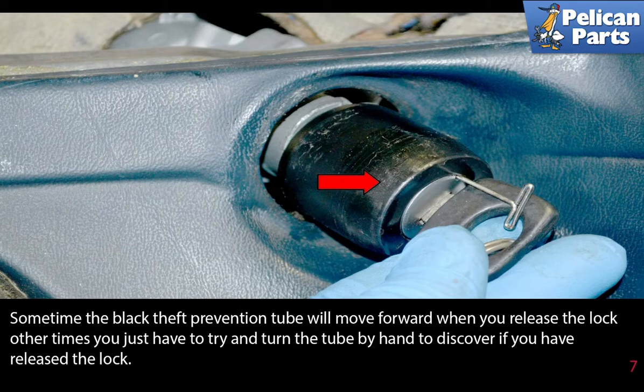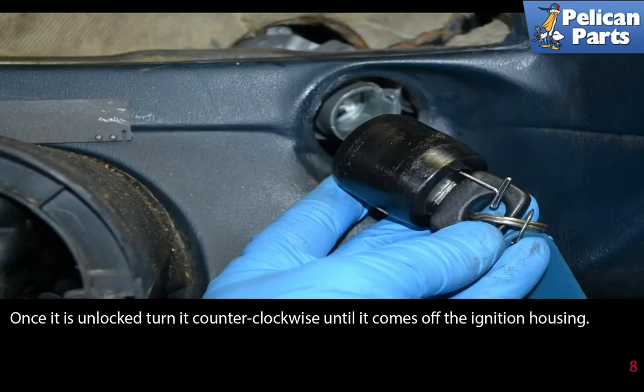Sometimes the black theft prevention tube will move forward when you release the lock. Other times you just have to try and turn the tube by hand to discover if you have released it. Once it's unlocked, turn it counterclockwise until it comes off the ignition housing.